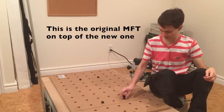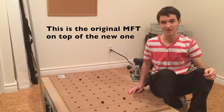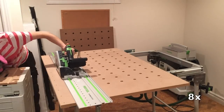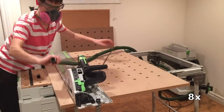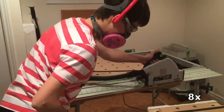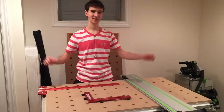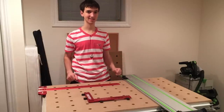It turned out perfect. I'll be a lot less precious with my MFT tops now, knowing I can batch one out in about an hour. And there you have it — my $15 MFT top. I'll see you next time.